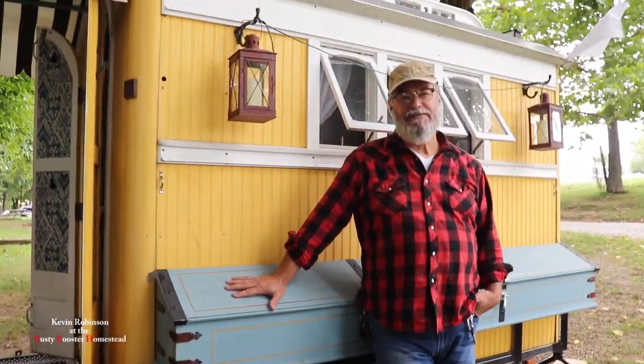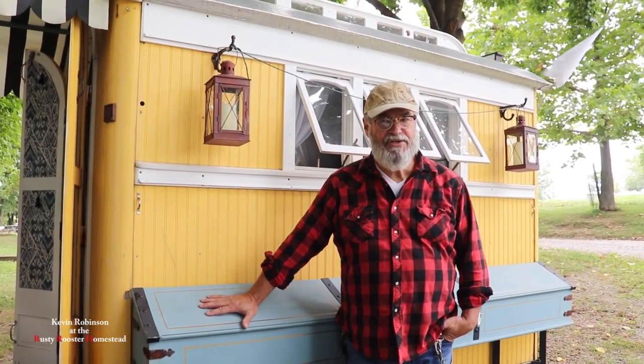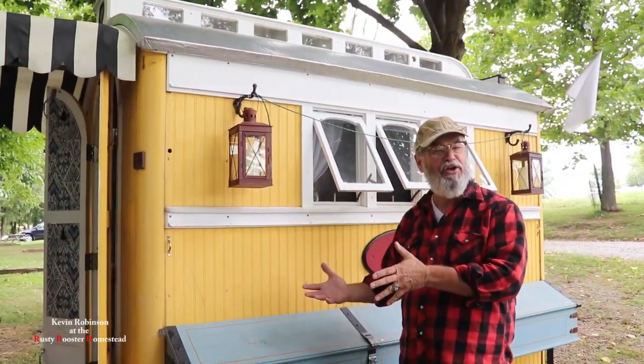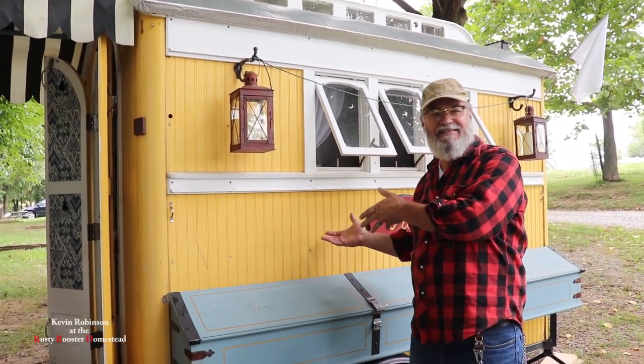So Bud, what led you to building this camper? Well, I'm a musician by trade — I play guitar for a living. I did not want to be a traveling musician because I had five children; I wanted to be a daddy. Now my bride and I are empty nesters and we can travel, so I wanted to build a one-room hotel bed.